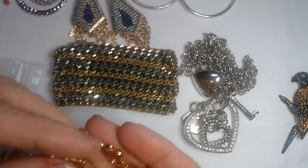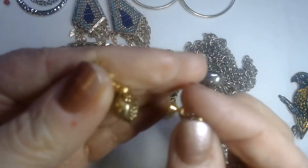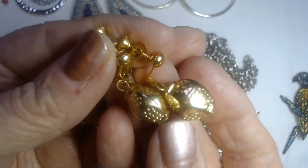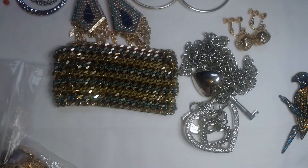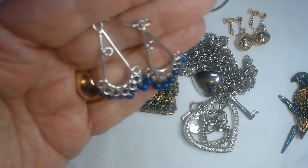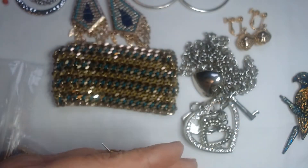And then we have these — these are screw backs, the kind that open up and then you close them and adjust the screws on the ears. They look like little Chinese lanterns, or Japanese lanterns. Kind of like that — very pretty, very clean, nice looking. And then we have these — purple beads hanging off the bottom and silver tone earrings. Nice.